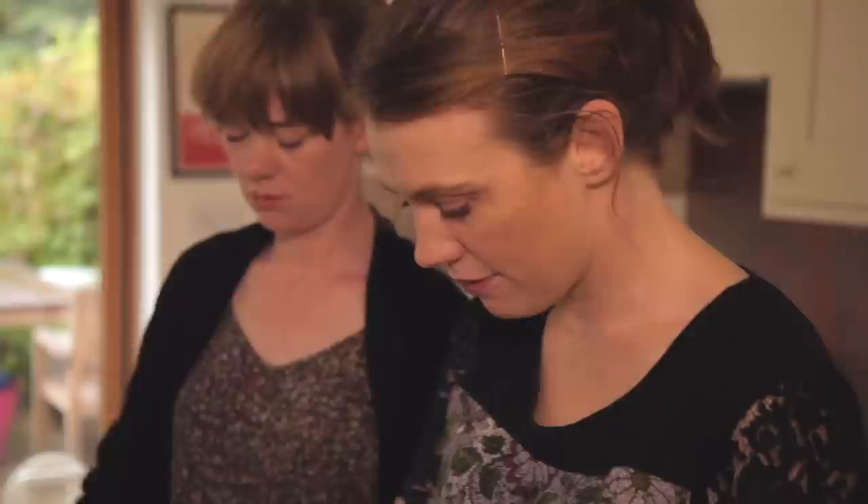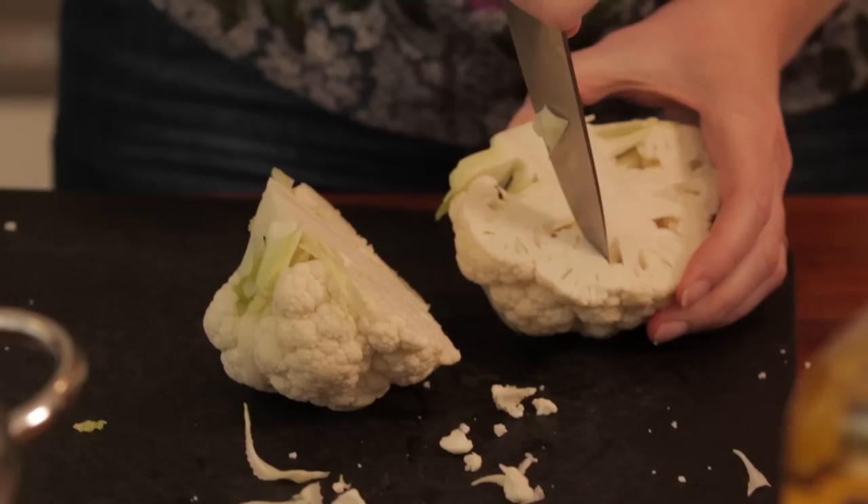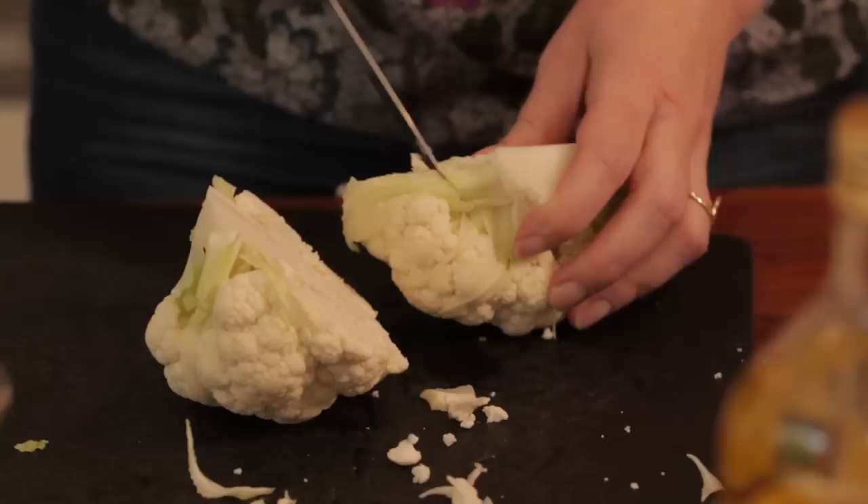Can you get the colander out for me? There are two ways you can cut a cauliflower. You can either just take a paring knife and start at the bottom and take all the little florets off one by one, like that. The other way is you can literally just cut it down the middle, and then cut out the stem, and all the florets will fall off.